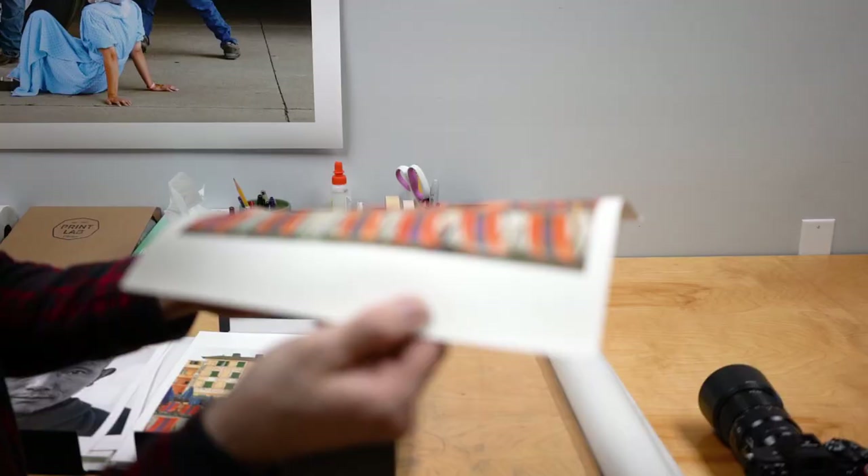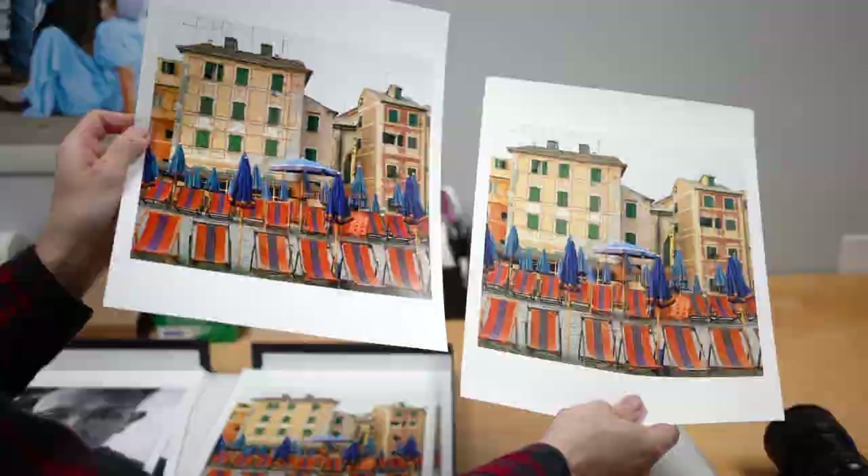There is no best paper — no perfect paper that works great for everything. Some images look great on glossy, like a super metallic paper that's super smooth and flashy. Fashion photography, product photography looks great on glossy. But something like a foggy landscape would look horrible on glossy. You have to choose a paper that enhances the subject in your image. For the foggy landscape, a matte paper would look really nice — soft, velvety.